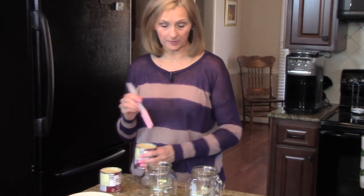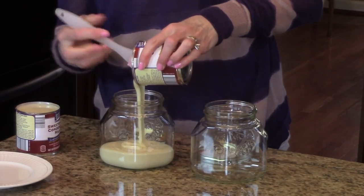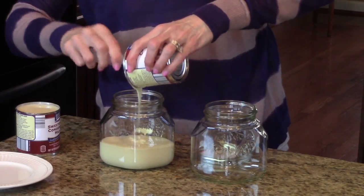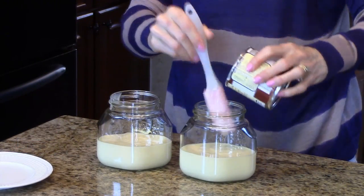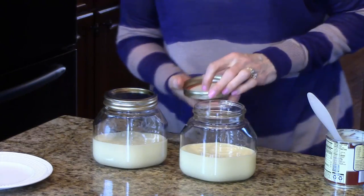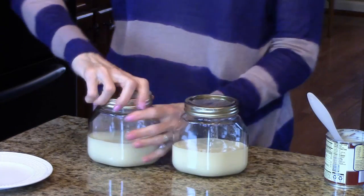I've opened my condensed milk and I'm going to pour them into the jars. I'm just going to use a little spatula to help me get it all out and put one can in each of these jars. Okay, that's all in, so now I'm going to put the tops on and I'm ready to put them in the Crock-Pot.